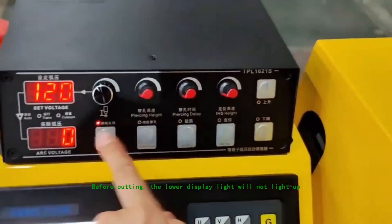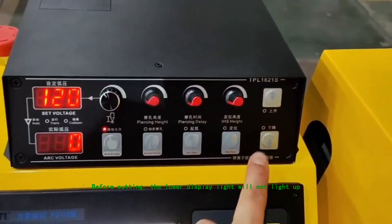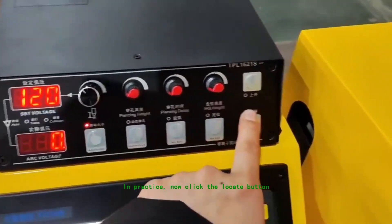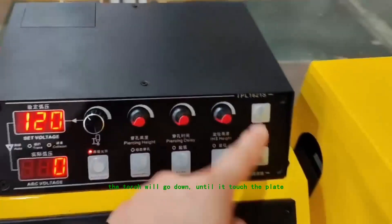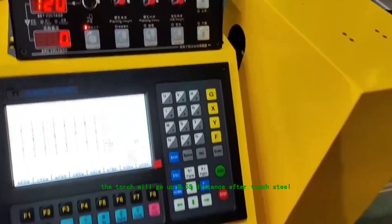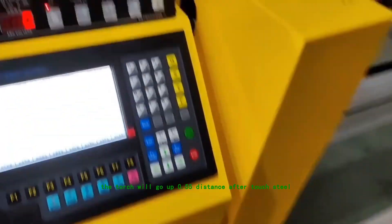Before cutting, the lower display light will not light up. In practice, click the locate button. The down light will light up, and the torch will go down until it touches the plate. The torch will then go up 0.55 distance after touching the steel.